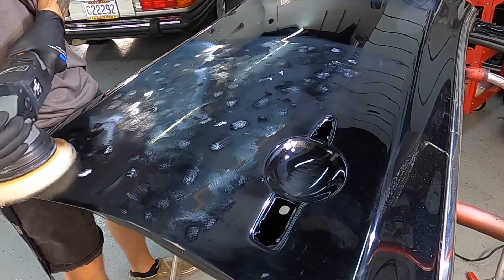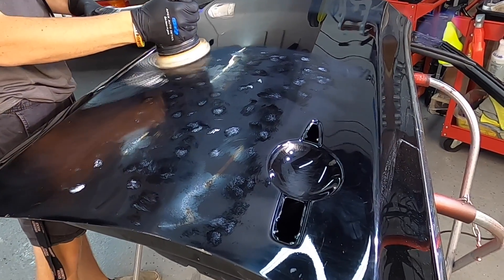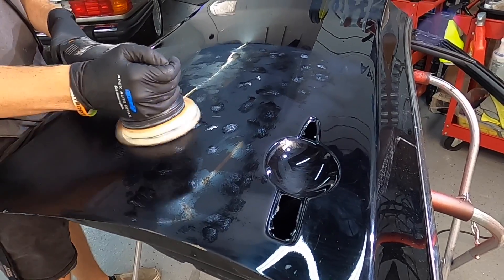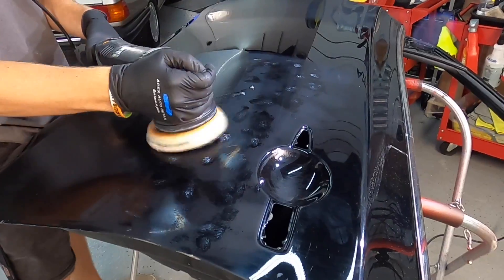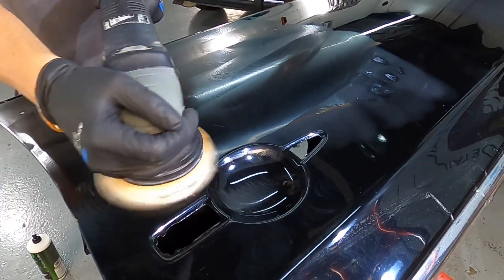Using this method, we're only going to use the dual action polisher — or a rotary for a short period — to remove all these imperfections, not repeatedly going back and forth spiking the temperature. So you've done a lot of work while cutting down on a lot of stress on the surface of the panel.